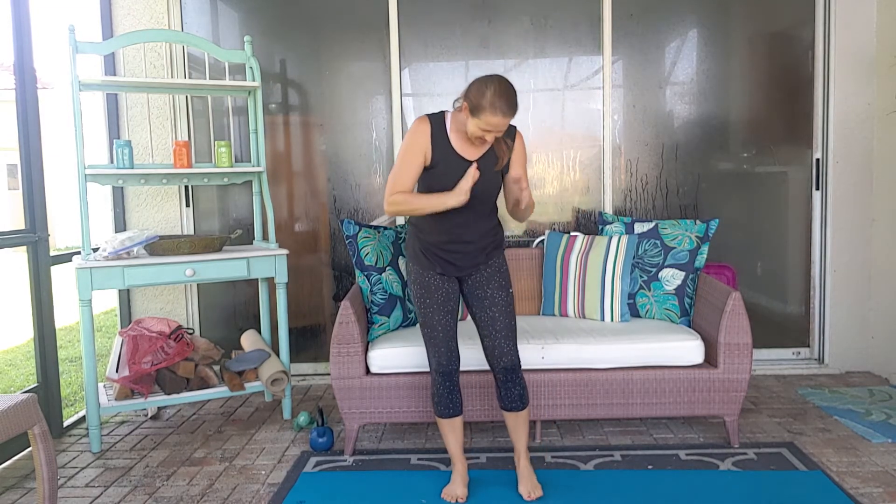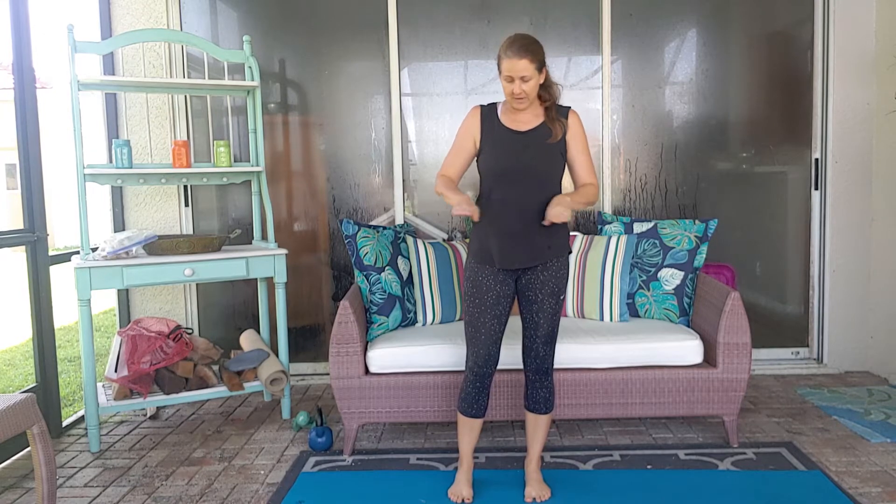If this is difficult for you, grab a yoga block or some bigger books — something big that gives your foot some space and creates more range so you can move through this a little bit easier. It's a little bit difficult on a flat surface, but I want you to do this and tell me in the comments below where you feel it.